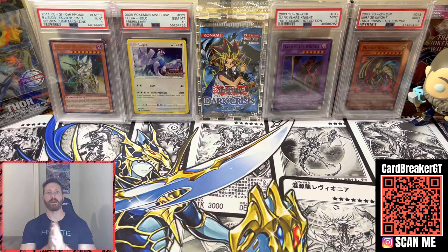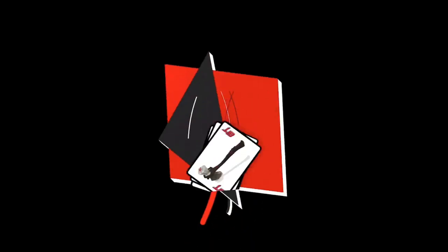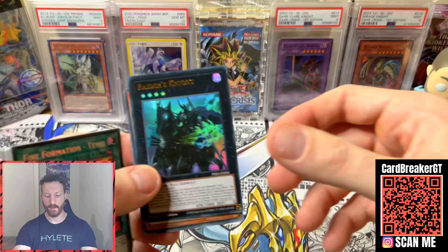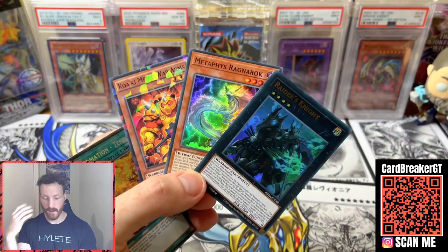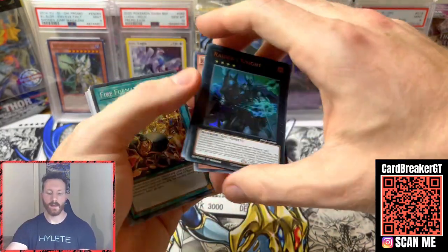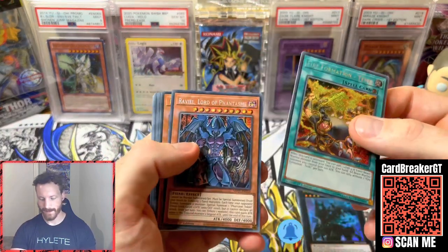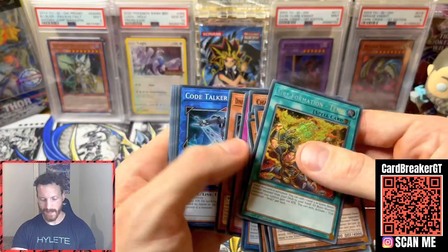We're gonna do a quick recap. I did forget to announce the giveaway, so we're gonna go through some of these cards and give something back to you guys as a token of appreciation for watching. We're going to do a quick recap, show you what the giveaway is. We've got our cards gathered up: Raiders Knight, Metaphys Ragnarok — because I already have one — and Koaki Meiru War Arms. The Shatterfoil Rares — I know a lot of you have liked those when I've done a giveaway in the past. Unfortunately nothing too crazy — got a Raviel, Tri-Brigade Nerval — just some decent ones. It wasn't our best.